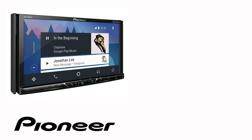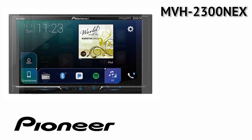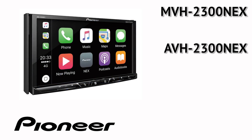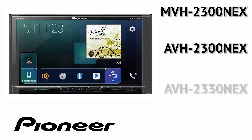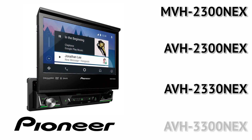The on-screen operation in this demonstration is identical for the following Pioneer Nex models: MVH 2300 Nex, AVH 2300 Nex, AVH 2330 Nex, and AVH 3300 Nex.